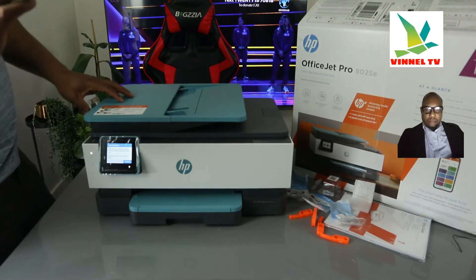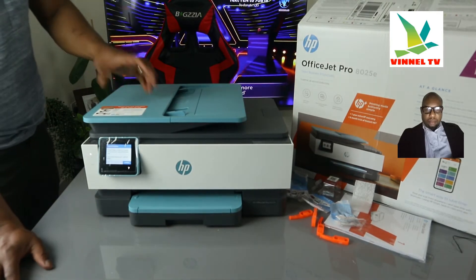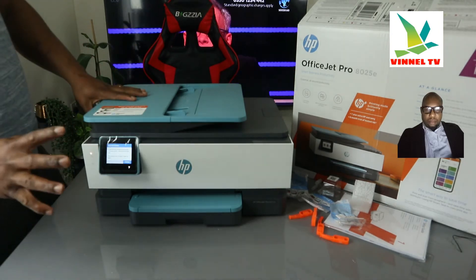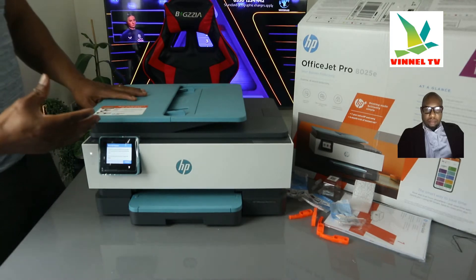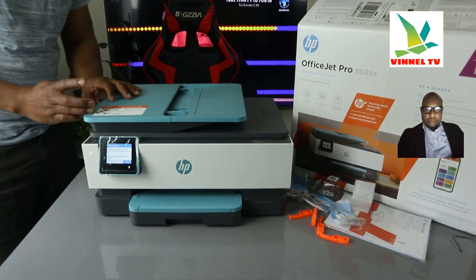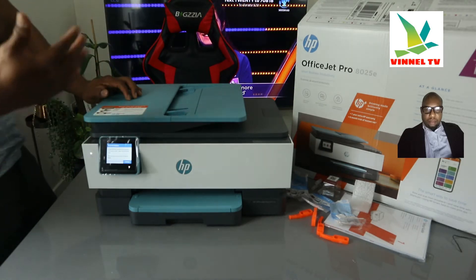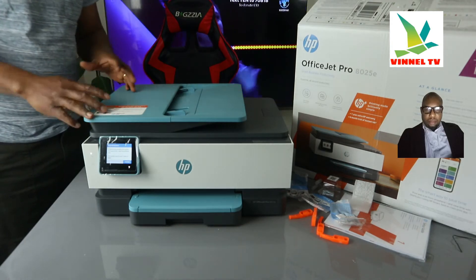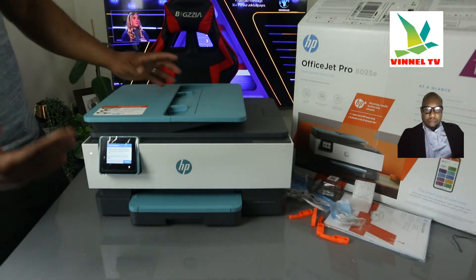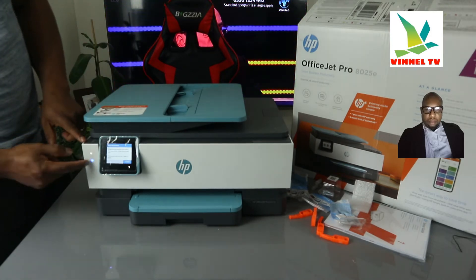This printer can print up to 20 pages per minute for black and 10 pages per minute for color. It is dual-band, so you can connect via Wi-Fi or USB cable. It comes with a six-month ink trial — you save up to 70% on ink and they send ink to your home when it's running low, though there is a subscription cost starting from around £1.29 in the UK. You can also get ink from Amazon or use compatible cartridges.